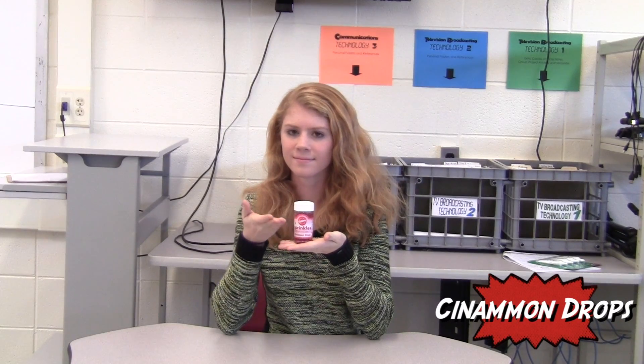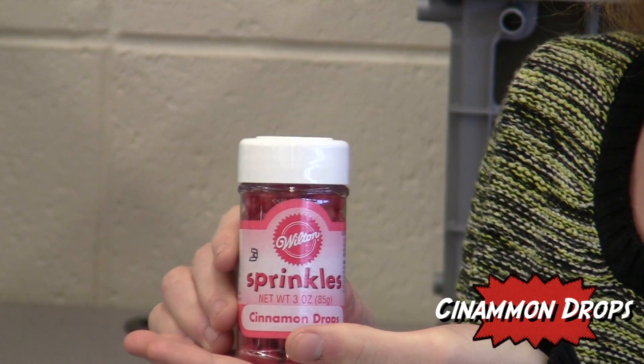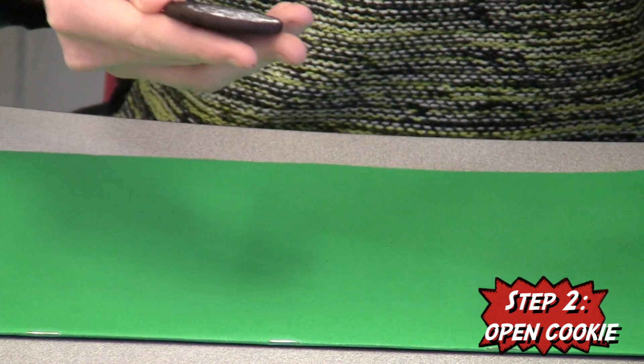Lastly, you will need hot tamales, or any small candy of your choice, to serve as the spider's eyes. To begin making the cookie, the first step is to open the Oreo.